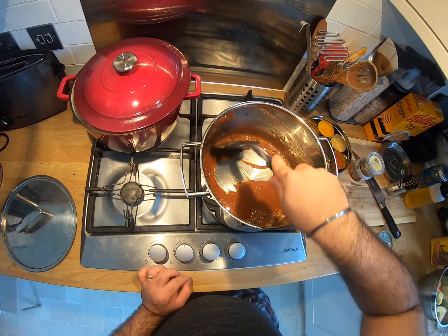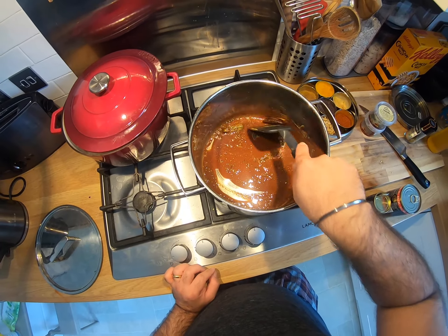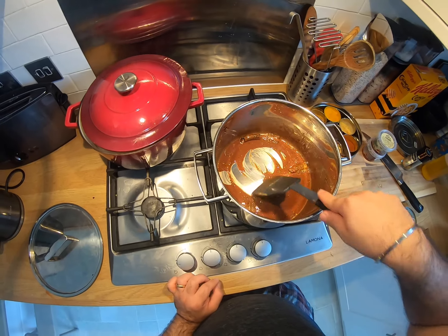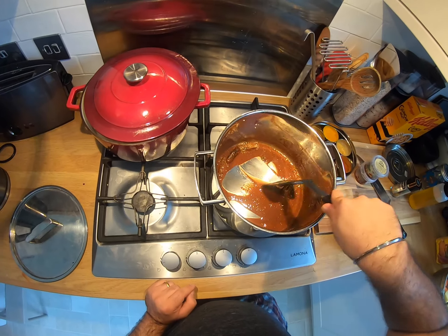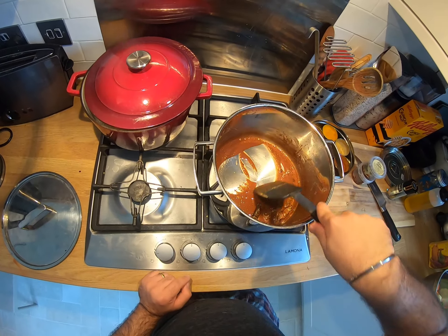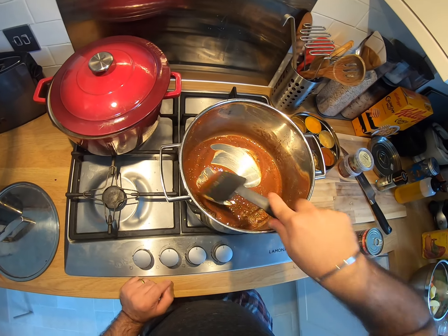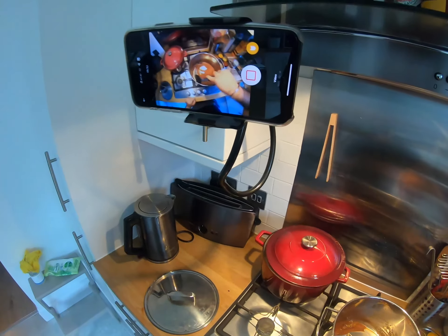It's always good to use a heavy bottom pot when you're doing stuff like this, because it retains the heat all along — you can still see bits and bobs bubbling, which is exactly what you need for a recipe like this. That other pot is cast iron, so it takes a while to get up to temperature, but when it does it just stays there for quite a bit, which is very handy.